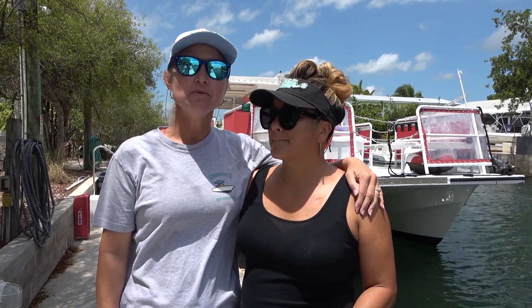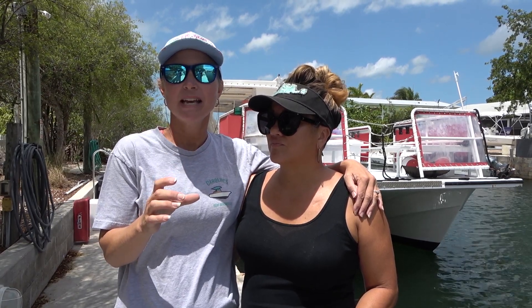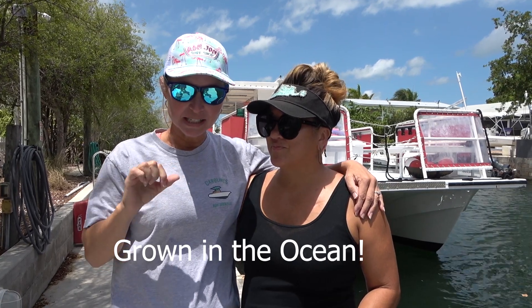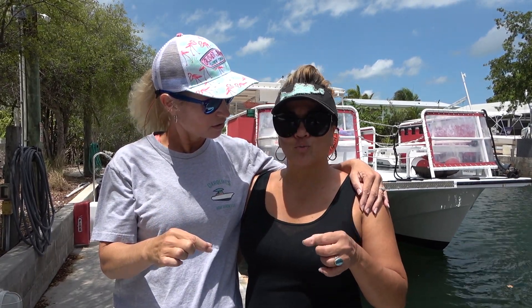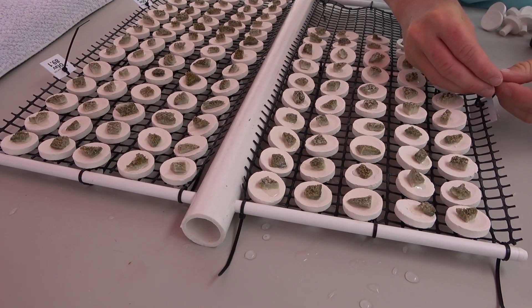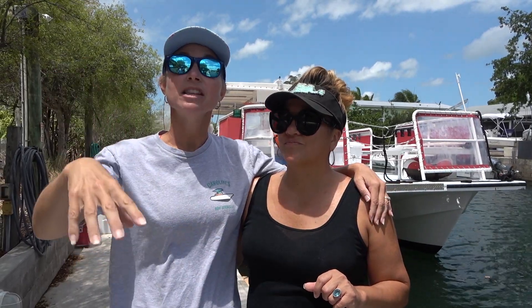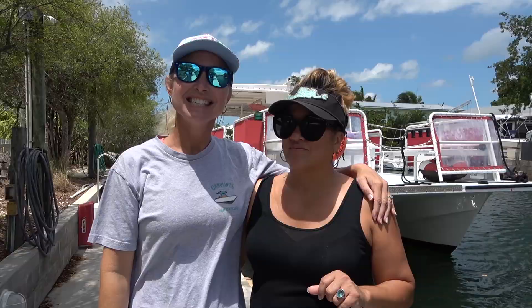Well basically you cut coral that is grown in man-made conditions. You cut the coral into little bitty pieces and you glue them on little ceramic plugs. And you glue them on there so that they can go and replant them, let them grow in the ocean, and then replant them on the reef to make more coral.